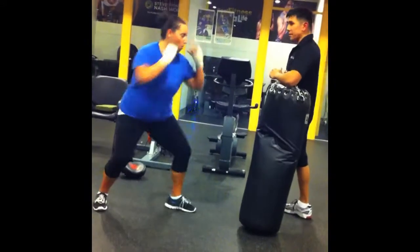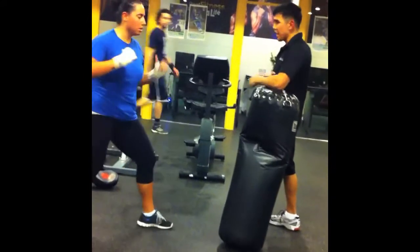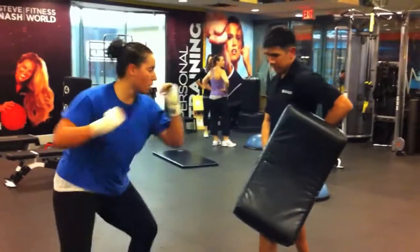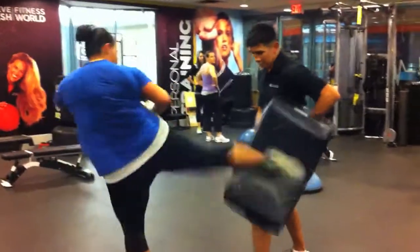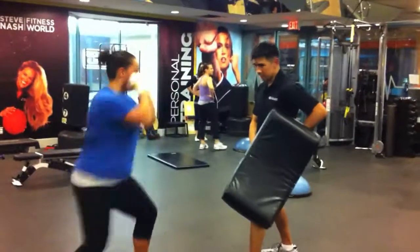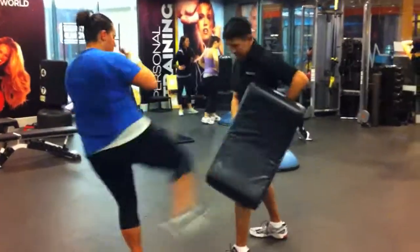Good. Good, good. Last one — you gotta pick it, there you go, there you go, there you go, that old champs hit. Let's go. Good. Speed, speed. Come on, last one. Last one, last one, there you go.